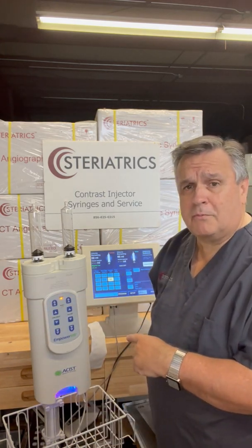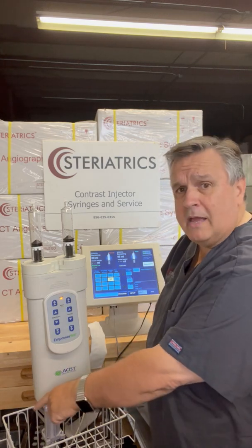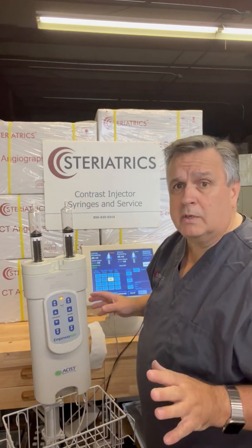Some of you might notice this sounds a little different from other injectors. That's because this is a hydraulic injector. The hydraulic panel I have sitting right here is what you're hearing — normally that would be in the computer room, so you wouldn't hear that.